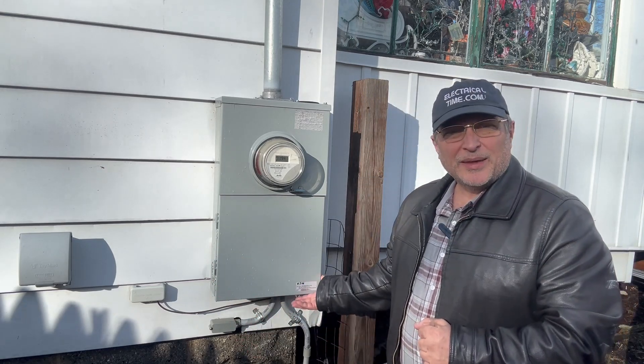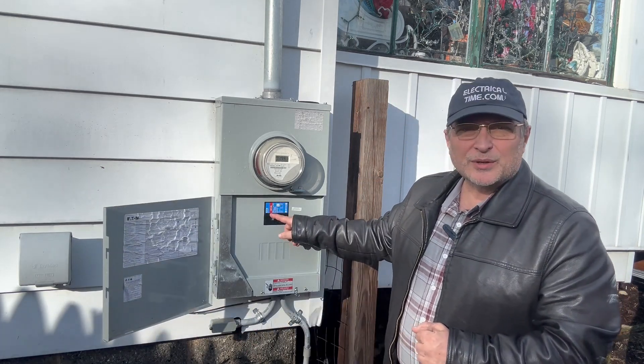Now, let's say the firefighters are going to a one-family dwelling and they have to cut the power off. Look how easy it is — they find this little tab down here, press it, open up the door, and then just turn off that main breaker. Pretty quick, pretty easy.